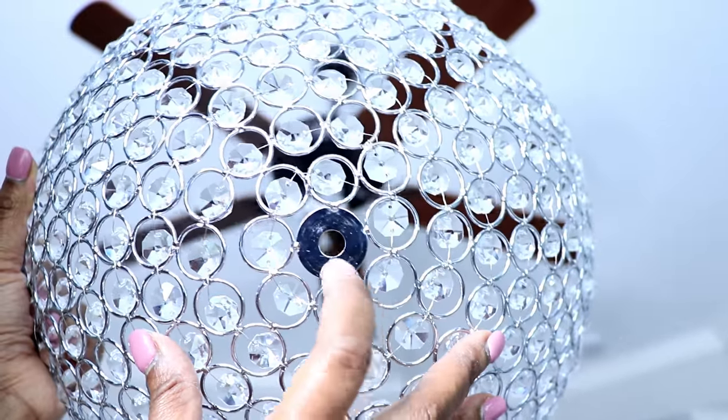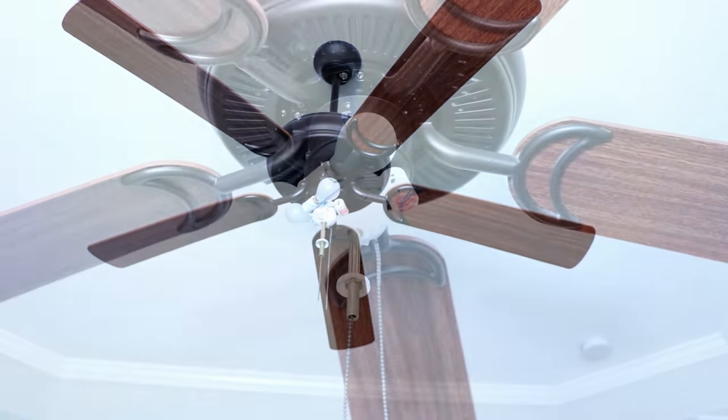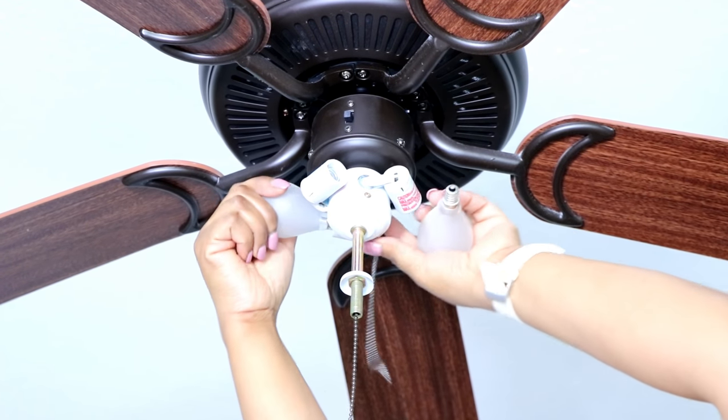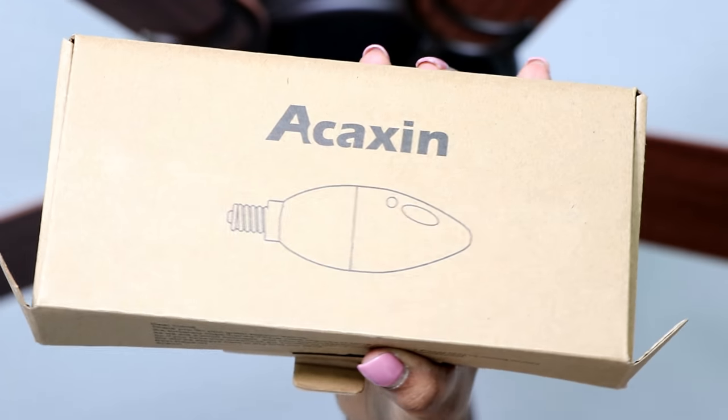I got this idea from Keisha J — I love her channel, I've collaborated with her before. She did a very similar project on her fan, so I just want to give credit where the original idea came from. The first thing I did was remove the light bulbs.